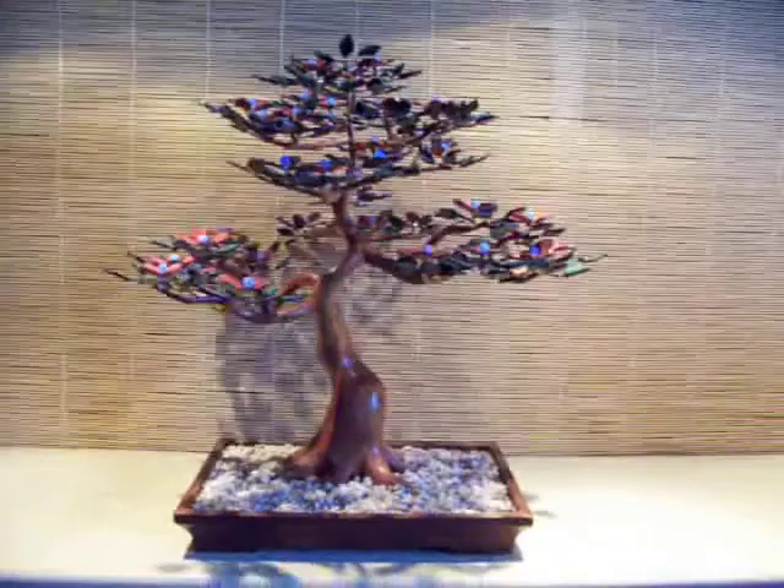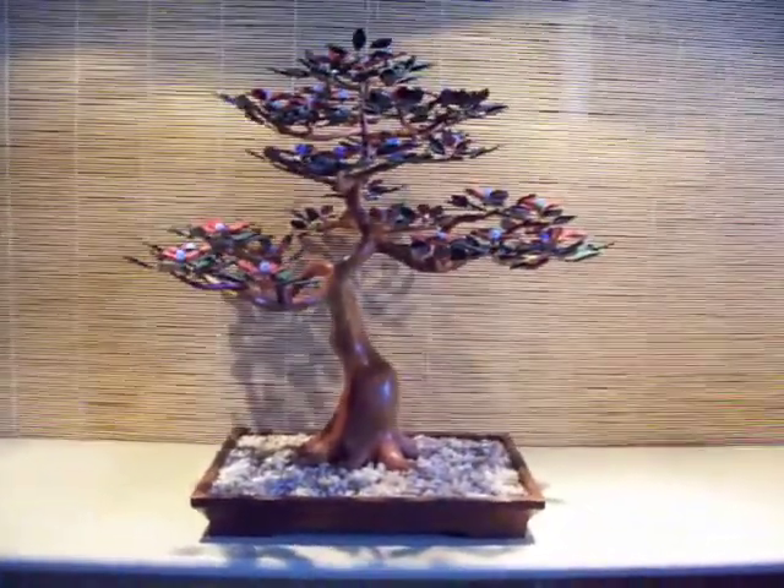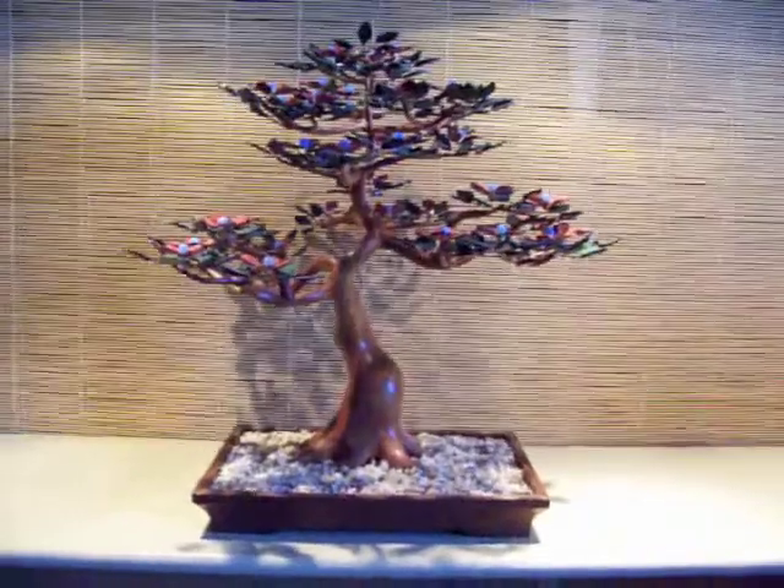This tree sits in a pot made of black walnut. It is in the informal upright style of bonsai.